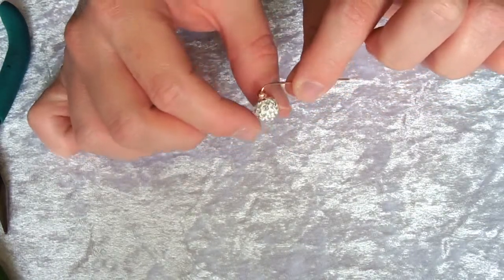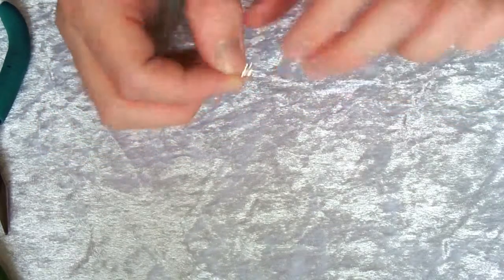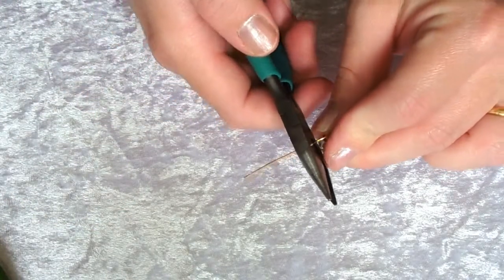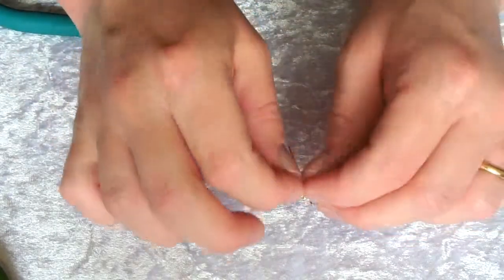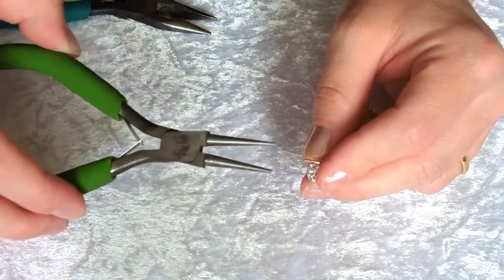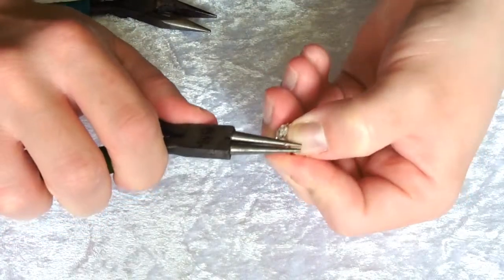Now trim off any excess from the head pin, leaving about one centimeter to turn your loop. Using your cutters and always cutting towards your bead mat, cut the excess off. Then take your round nose pliers to turn your loop, gripping the end of the wire.